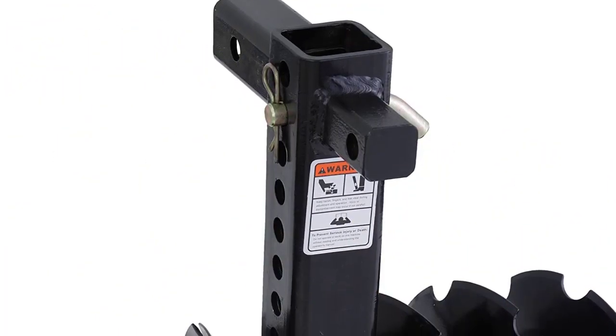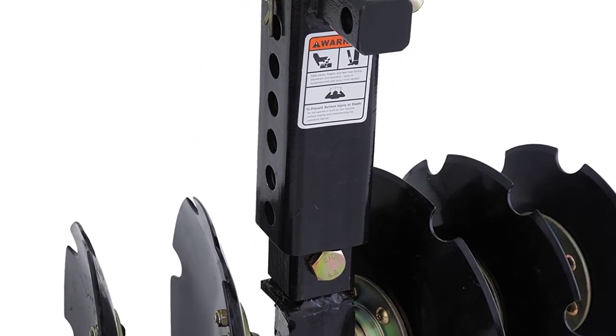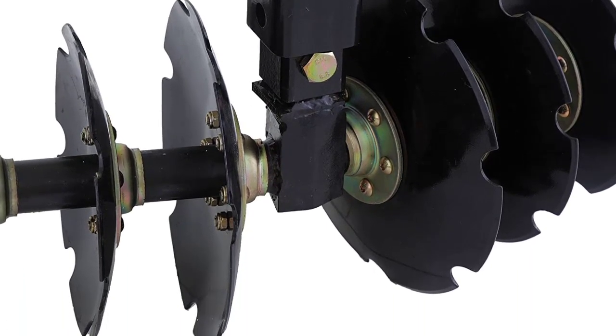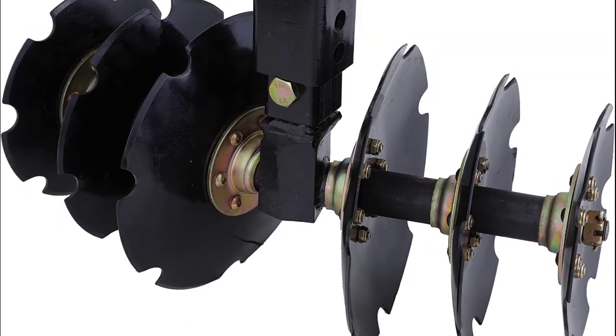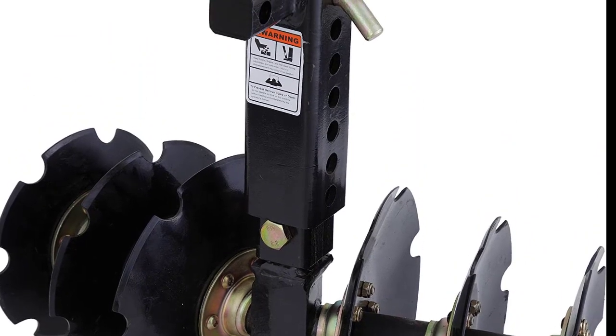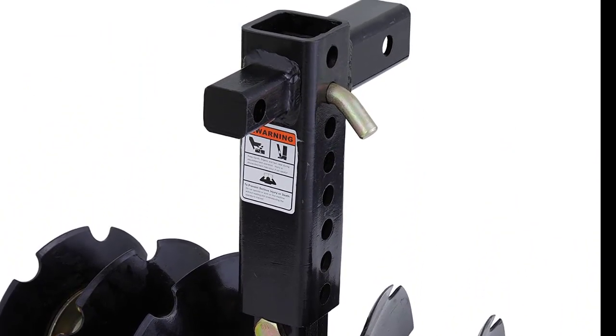It weighs only 46 pounds, so it's easy to transport without a trailer. The material used is one-quarter-inch wall steel, making it incredibly durable and long-lasting, with a cutting width of 21 inches. This plow operates at speeds of 5 to 7 mph, compared to the 2 to 3 mph of normal pull-behinds, making it a great option for those who want to get the job done quickly and efficiently.